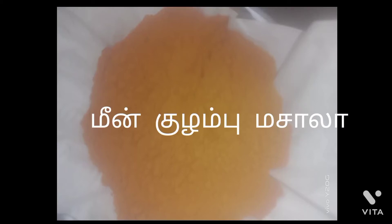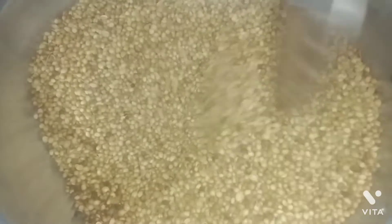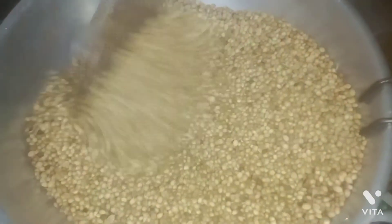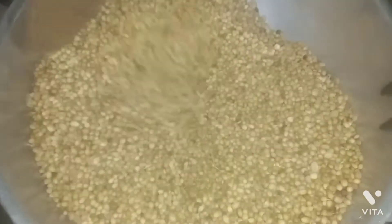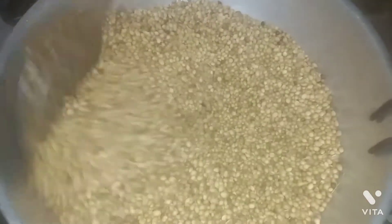Hi friends, welcome to Vijaya Kitchen. In the last video, I will show you how to make a salad. You can take a bite and take a bite.